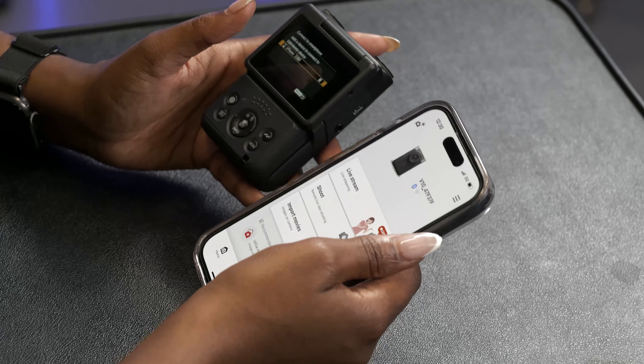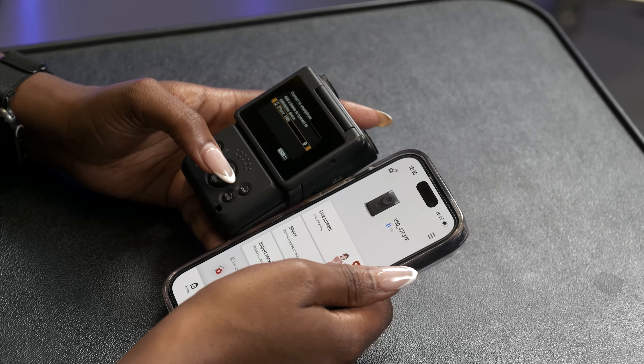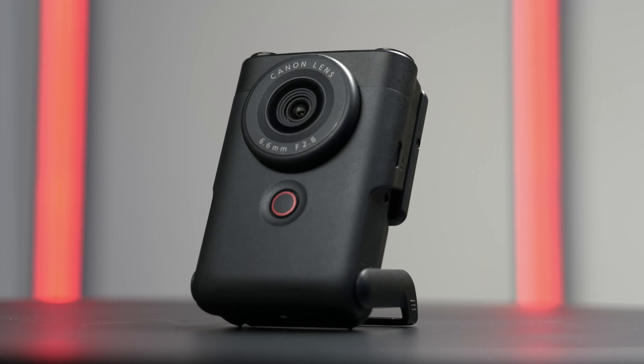You can also pair the Canon PowerShot V10 with the Canon Connect camera app, which allows you to transfer your photos easily to your phone or control the camera using the app itself. The biggest pro about this camera is that it's on the cheaper end of the options available for vlogging cameras, so if you are looking to buy a vlogging camera on a budget, I'd definitely go for the Canon PowerShot V10.